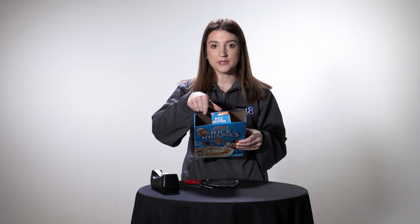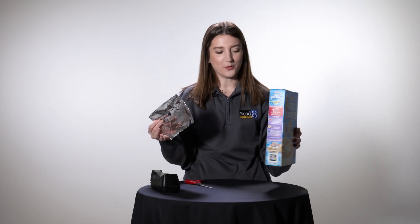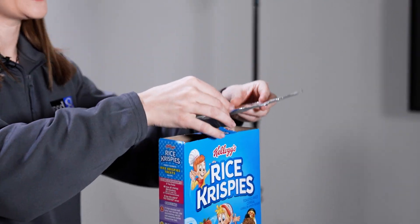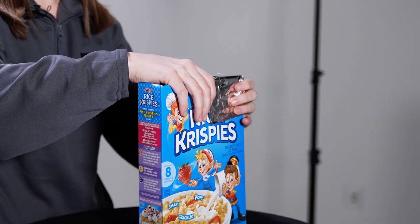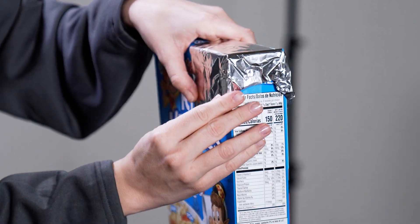Now that we have two clear openings at the top of our cereal box, you're going to want to cover one with foil. It doesn't matter which side you cover with foil, but I tend to prefer the one that will be on my left side. Place the foil on the top of the cereal box — it should bend and fit pretty snugly onto there like this. Once it's snugly on there, you're going to want to tape down the side so it can't move.